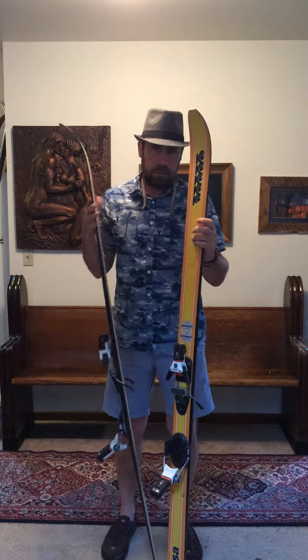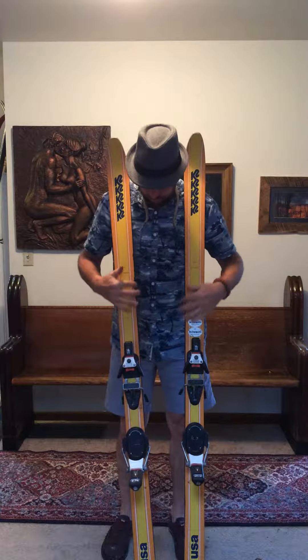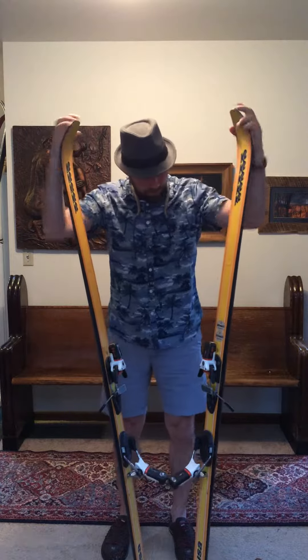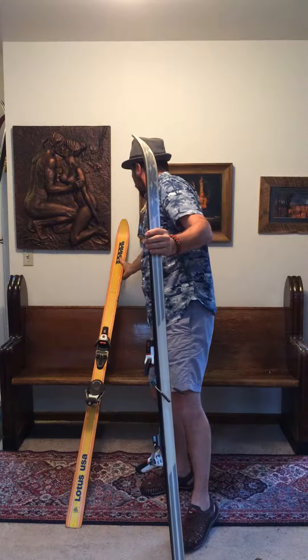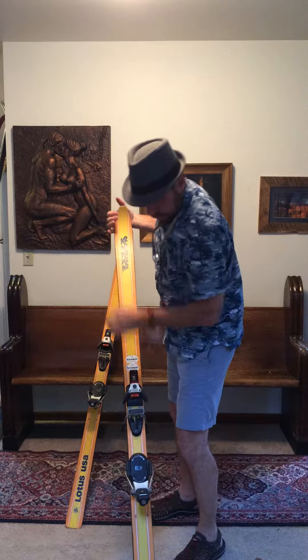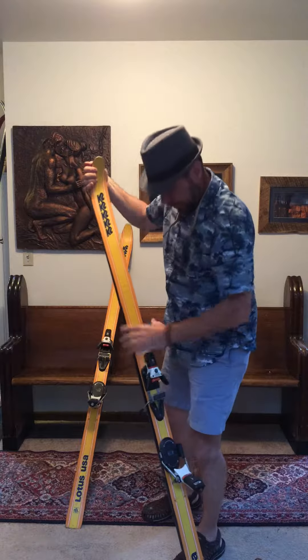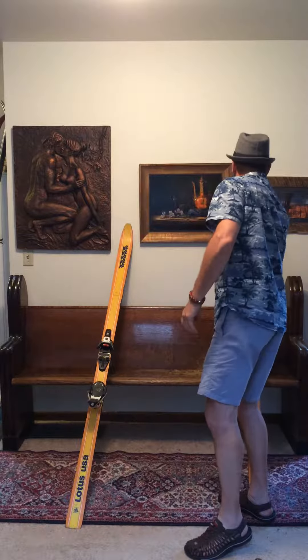That was the right ski, this was the left. So the guy was whacking them together. Doesn't look like he's been skiing bumps in them. This would make kind of a fun bump ski. You could ski this binding if you knew how to adjust them. Looks are pretty easy to adjust.